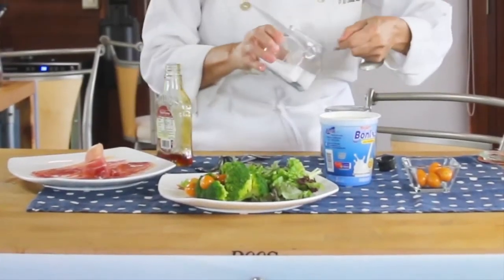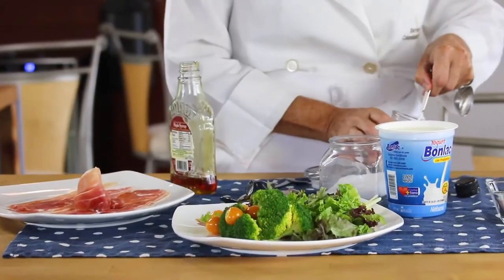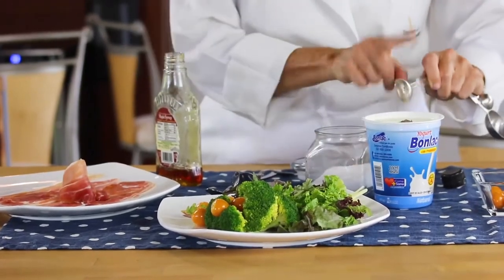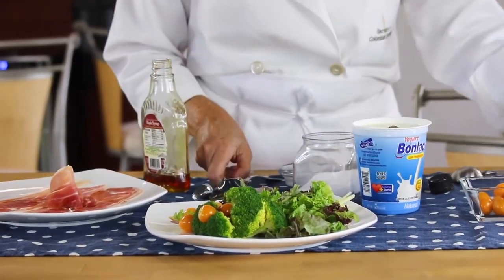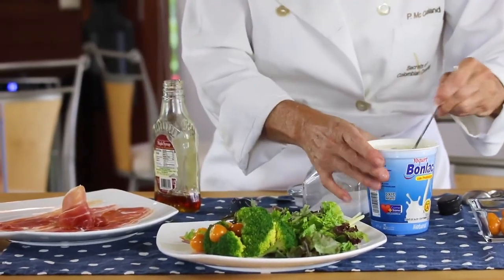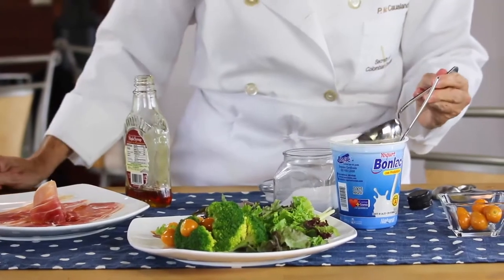Add a teaspoon of salt and half a teaspoon of pepper — you can add more pepper if you want. This is perfect. This is all you need to make an amazing yogurt dressing.